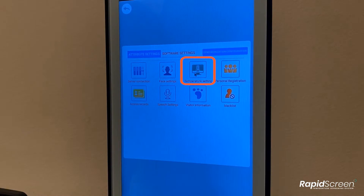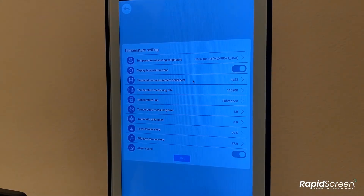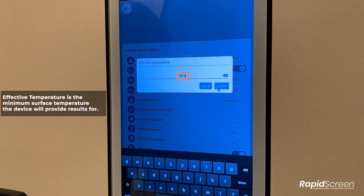Then, under the attribute settings, you will see the temperature setting. Go into that and you will see the effective temperature. The device will not give a reading on anyone below this temperature, but since it detects motion, it will repeat the message about aligning with the red dot. In most cases, you will want to leave the effective temperature at the default value of 97.